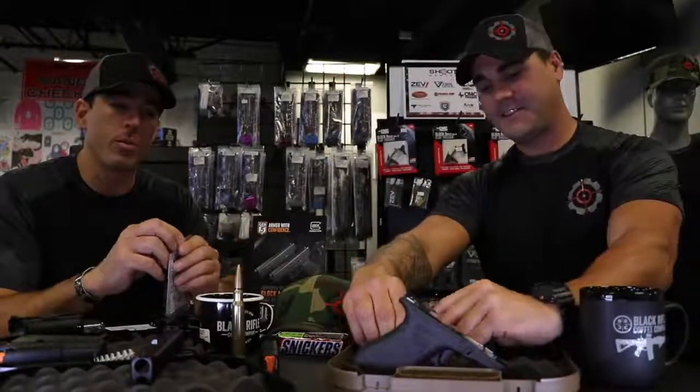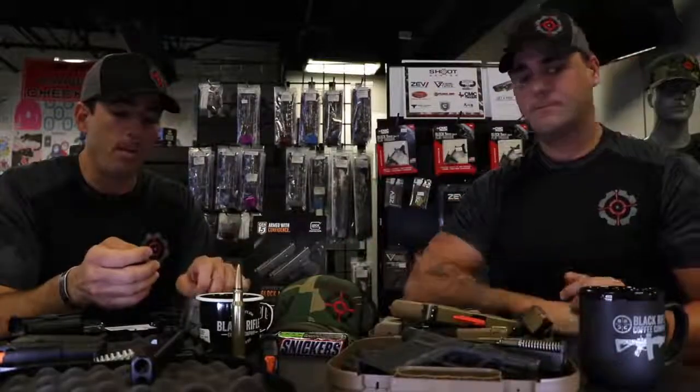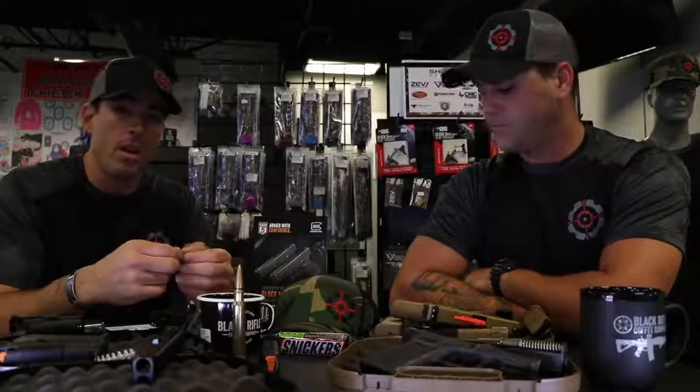The sights that the Glock comes with aren't the greatest either. You'll hear people say you've got to change out everything in the gun — and to a degree that might be true. You might want to change out the trigger or the sights. But what you're also getting is a very, very reliable gun. We're trying to control all variables here — the gun has to work. If the gun doesn't work or breaks, that kind of defeats the purpose of carrying something you might want to use in an emergency.